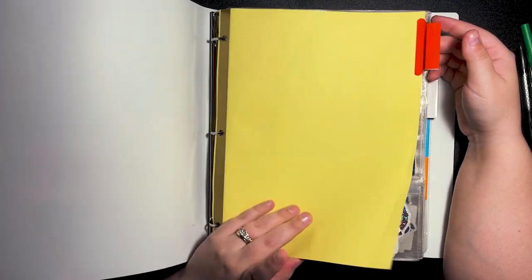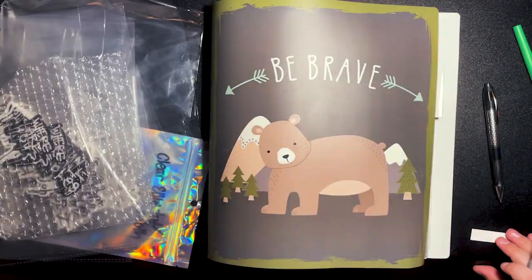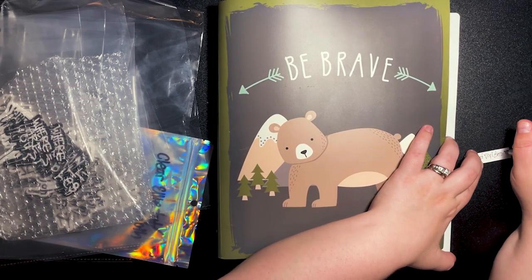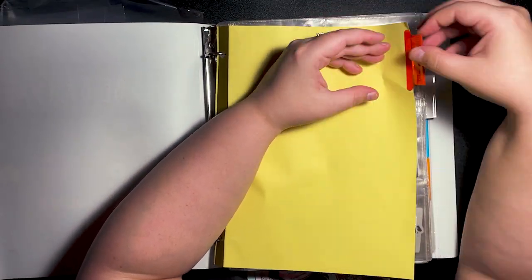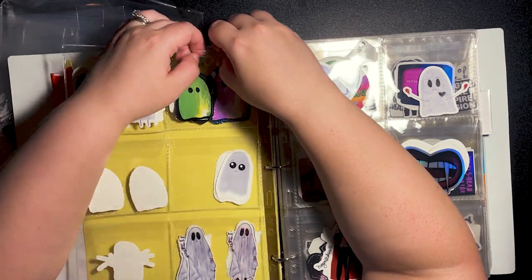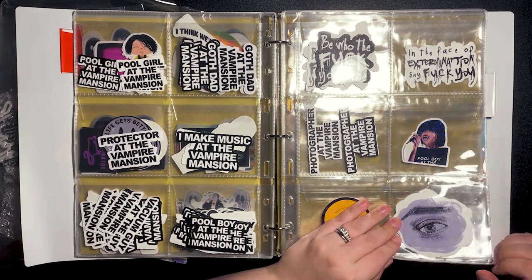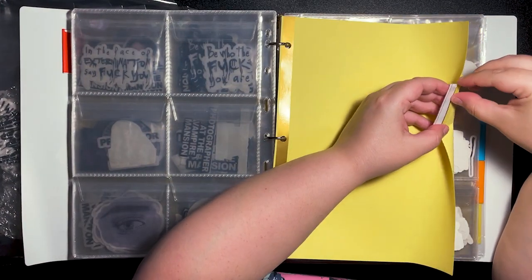Hi guys and welcome back to my channel. Today we are doing some sticker organizing. I wanted to share how I'm organizing my stickers. These are stickers that I make and sell for my shop, but this is also applicable if you are a sticker collector, into decorative planning, or scrapbooking. This method has really helped me keep everything organized and fulfill my orders faster.